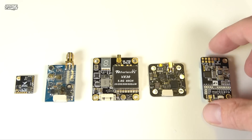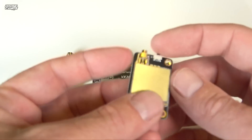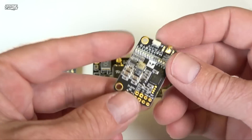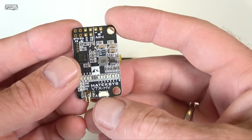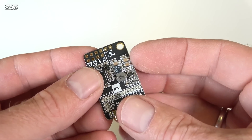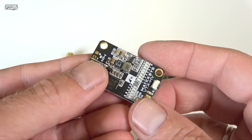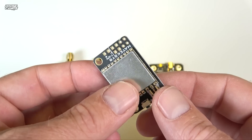This is a side mount style VTX. It's usually mounted on the side with the MMCX connector facing out the back — something like this — with a button here to change channels. This is the Matek Systems VTX HV, which I just got in this week. It has a really nice voltage range from 7 to 27 volts. When selecting one of these, look at the voltage range, because depending on whether you power it from the flight controller or straight from your battery source, that matters.